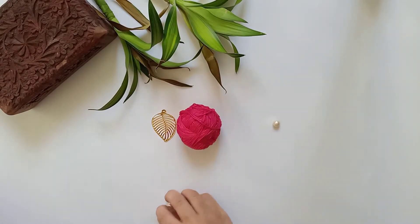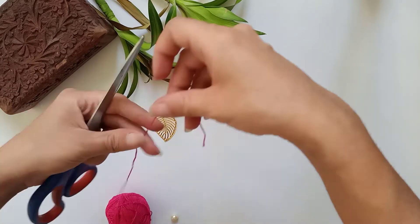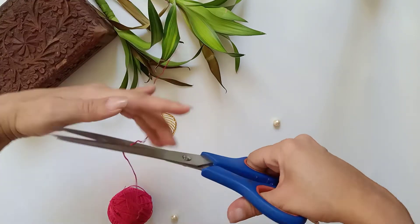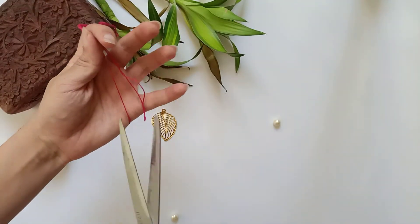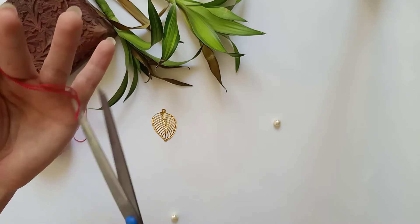So this is what we will be needing: a thread — any color would do — and a bead. We will begin by taking a strand of the thread. You can take it according to whatever length you want; no specifications there. I will take three strands of the same length and I will show you how we use it.